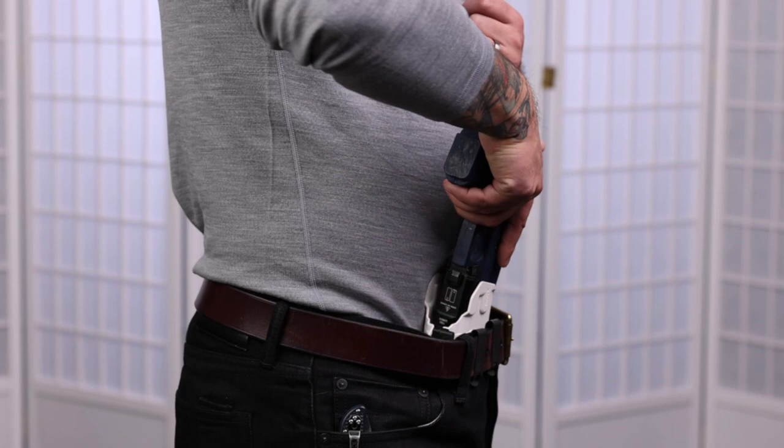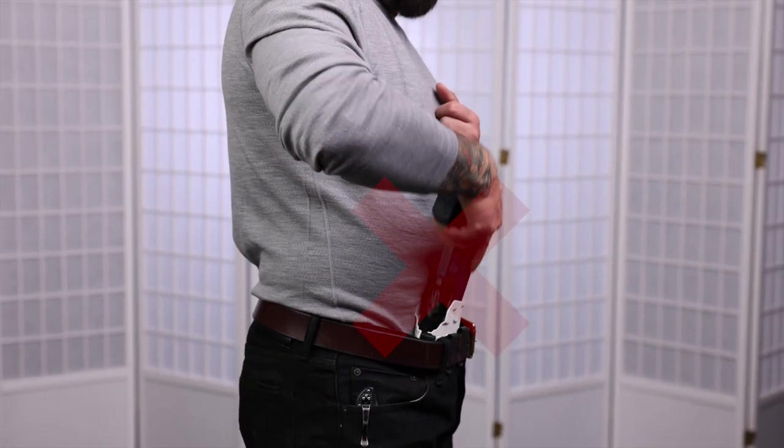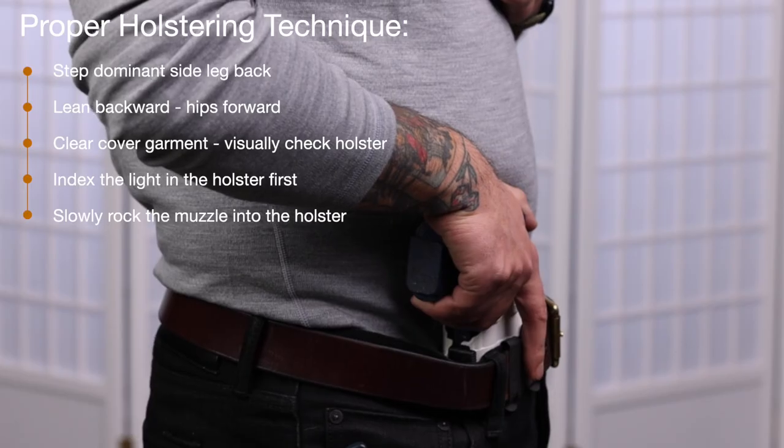Note also that you'll want to avoid fishing the gun into the holster, as this can result in you muzzling your pelvis. The best way to avoid this is to index the light in the holster first and then rock the muzzle inward like so.